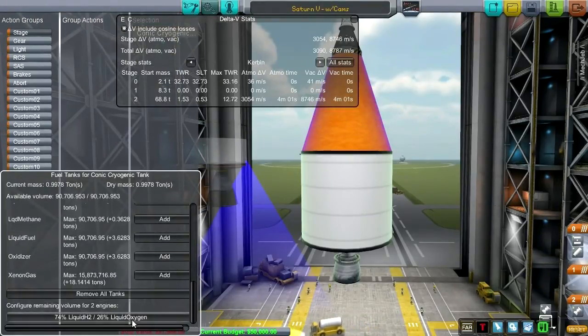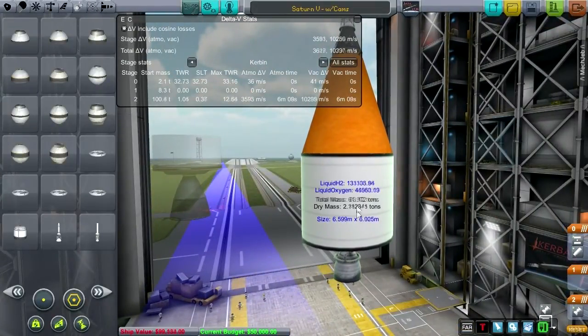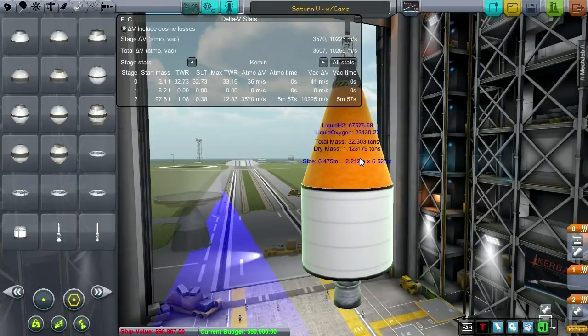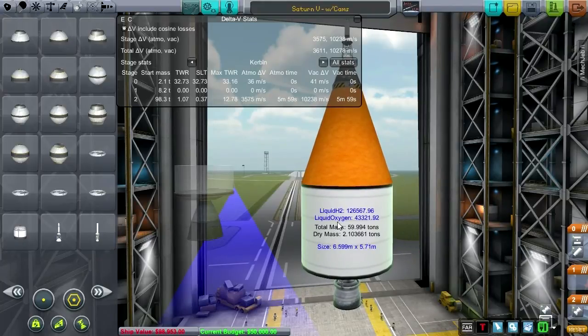Let's fuel up. Alright, 98 tons. And let's get to its normal stage length of 6 minutes. Well, I can't quite get to 6 minutes for some reason — the game is probably not happy with me right now.